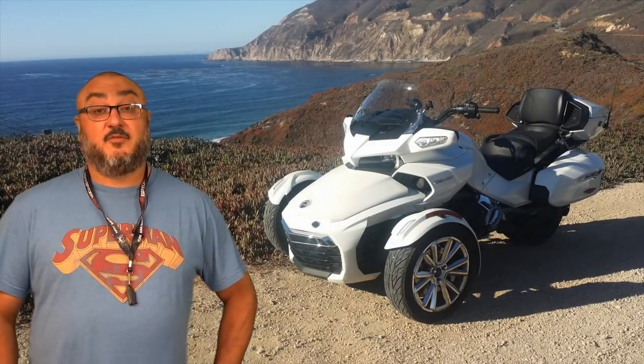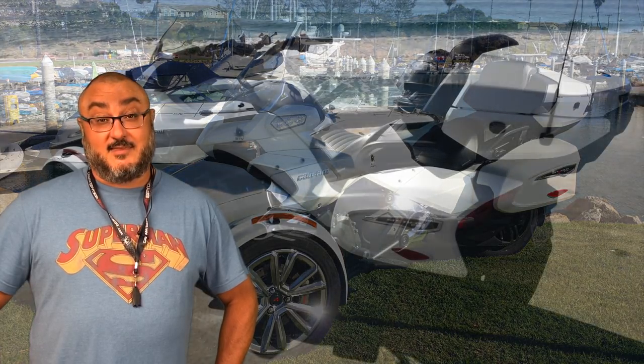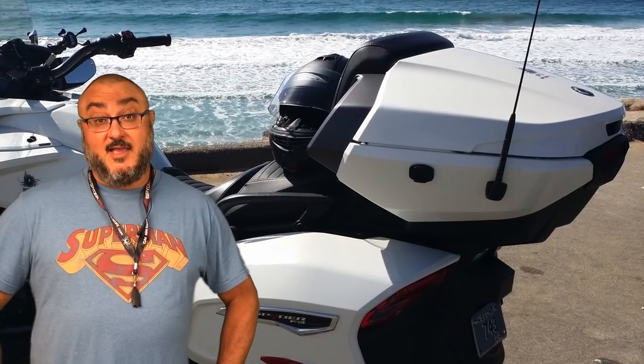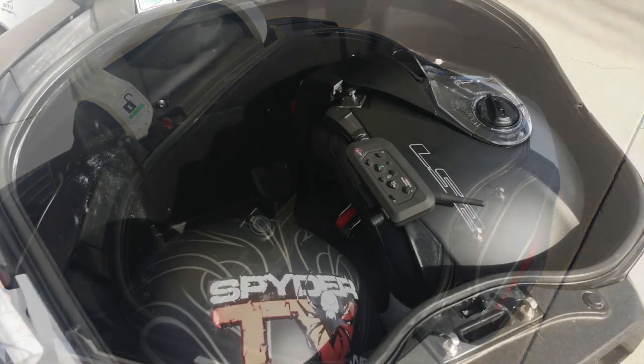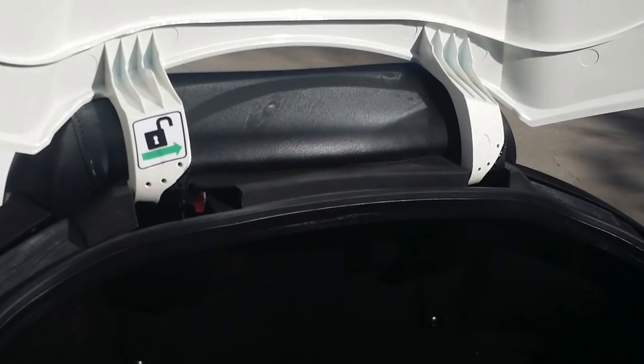One of the things that was missing in the F3 series was definitely some more storage. The F3 has addressed this with the limited edition. You now get a top case that doubles up as a passenger backrest — you can actually fit two full-size helmets in there. You still get the saddlebags that you got on the touring edition and the small front trunk.